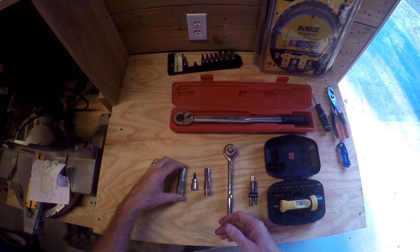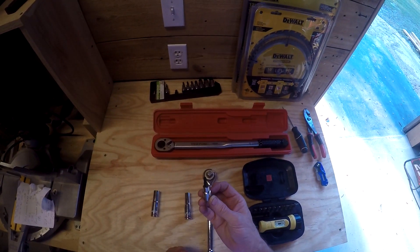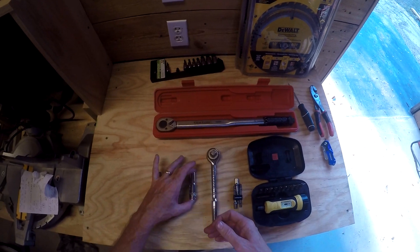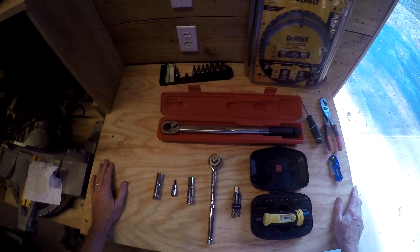9/16ths does almost everything on here — the U-bolts and all that. I've got a 3/16ths Allen for the top cap, and 7/16ths for the UFO clamps to clamp down the panel. So let's go torque it down.